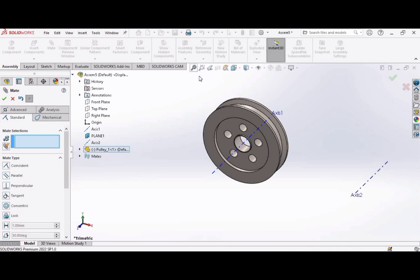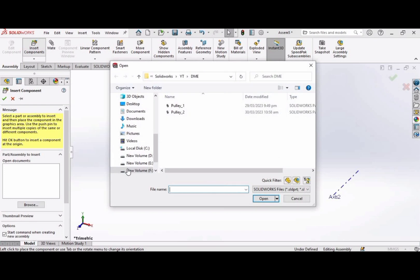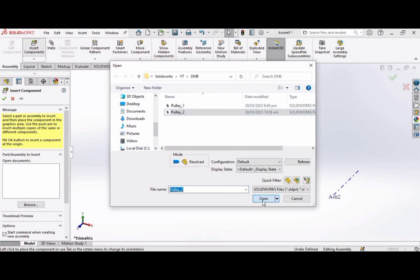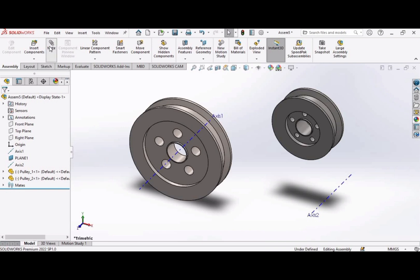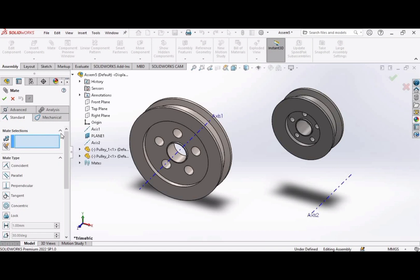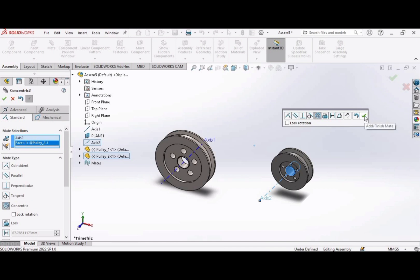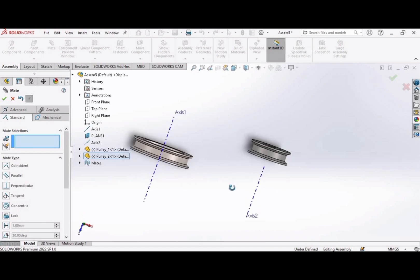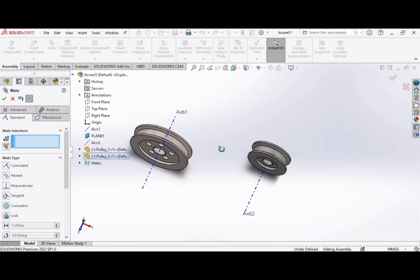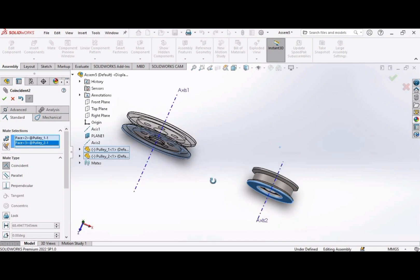Click OK. Now insert the second pulley — pulley 2. Open and place it here. Let's align the pulley on axis 2 in the same fashion as we did with pulley 1. Click on mate. We have to select two surfaces — select axis 2 and then select the inner surface. As you can see these two pulleys are not in line, so let's make them aligned. Select this surface and then select this surface. Now these two pulleys are aligned.